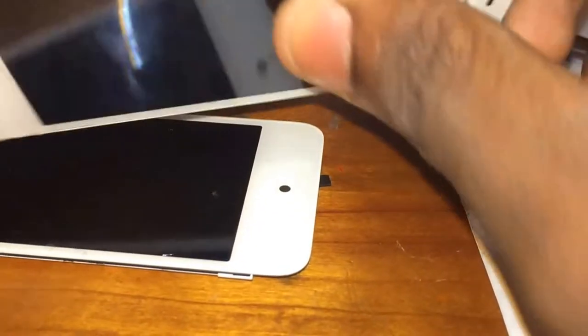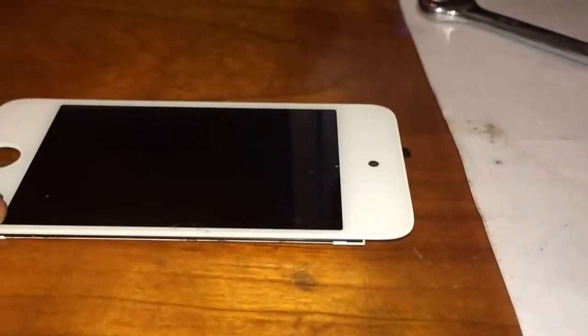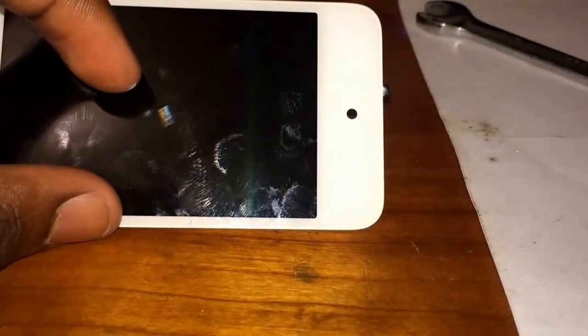So next up, the iPhone 4S. Did it break? No it did not. The fact of the matter is that the iPhone 4S is pretty darn heavy. It feels heavy and it feels hard. I'm surprised it's not breaking it. Why not? Not sure, but let's move on.